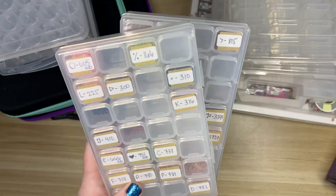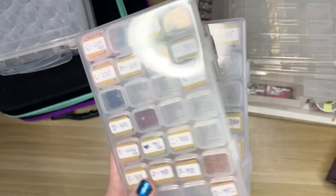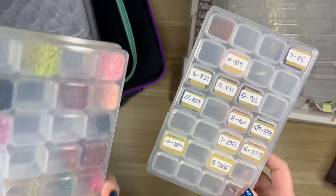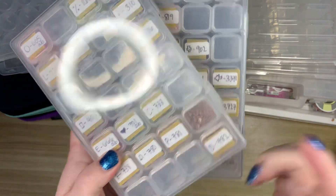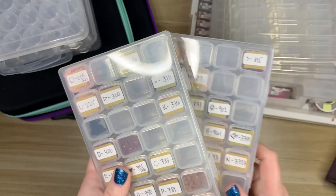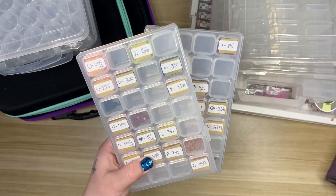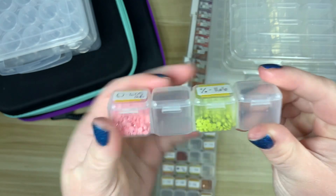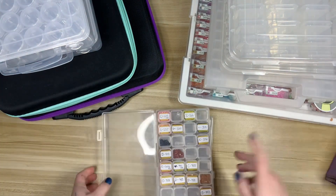I'm going to start with these style containers right here — these are the first storage containers I purchased when I started diamond painting. You can get them on Amazon. I think I have about eight of these; I got an eight-pack way back in the day for around fifteen dollars. These are still really great for small kits. You can see I have a project kitted up in here — I worked on Flowery Silks from Crafties and used two of these.